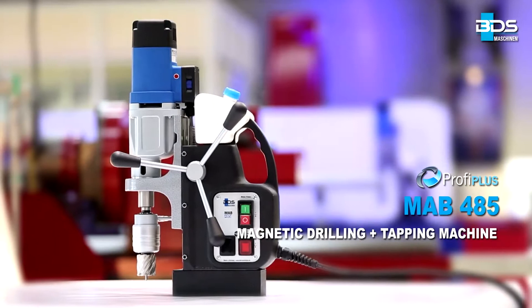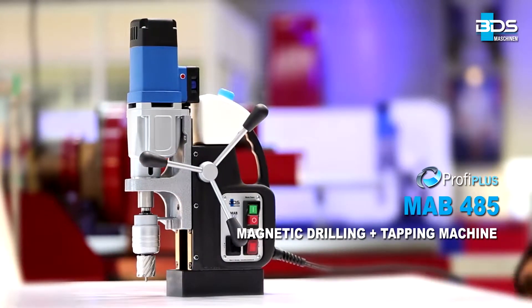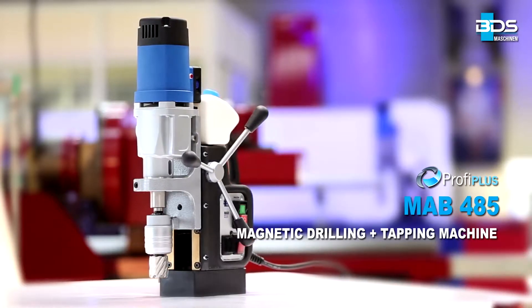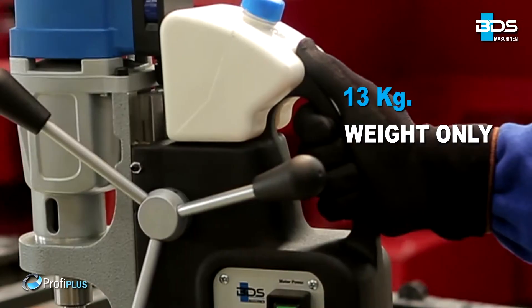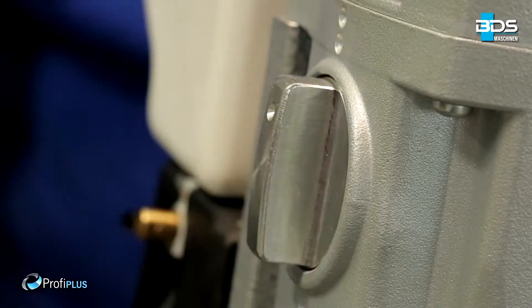Presenting the incredible all-rounder MAB485 Magnetic Core Drilling Machine from the Profi Plus category. Weighing just 13 kilograms, the MAB485 is compact, fast, and a versatile machine.